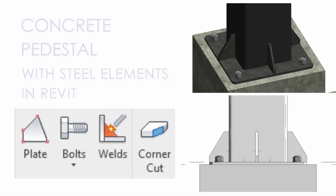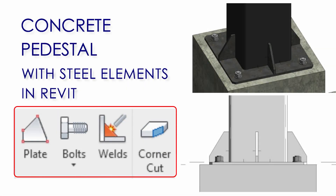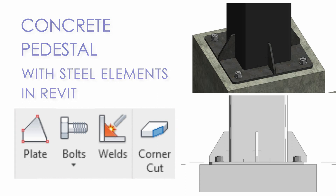Welcome to Draw and Design. Today I am going to design a concrete pedestal with steel elements in Revit. Watch the full video and don't forget to subscribe.